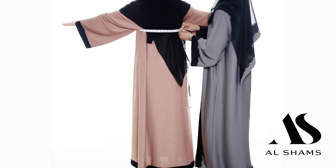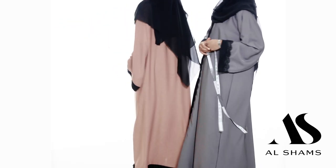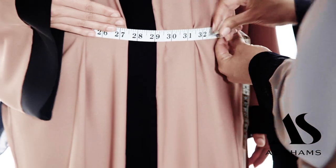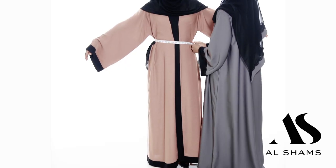Then you want to take your waist area. You take the area that's just above the hip bone. Right around the hip bone, you go around your waist, and you'll see here our model is a size 28 in the waist.